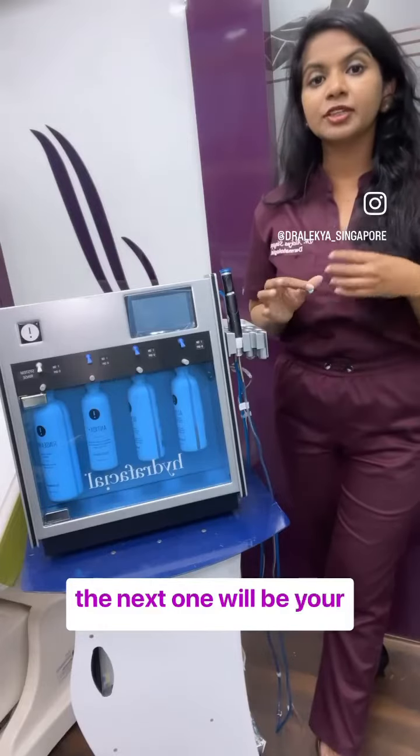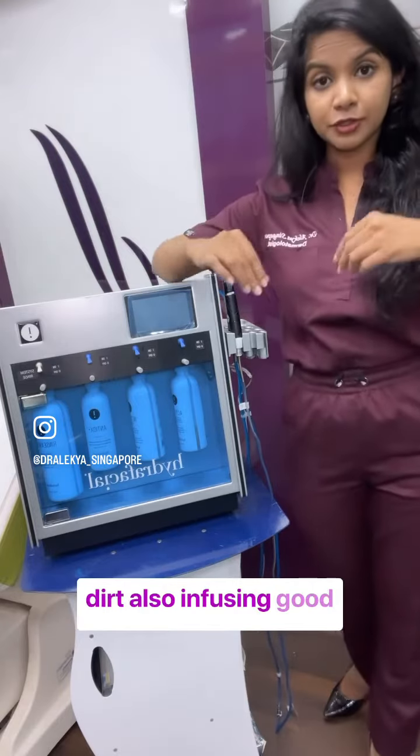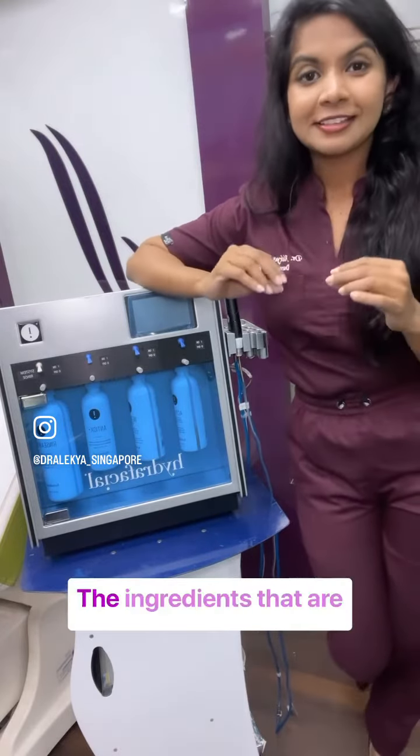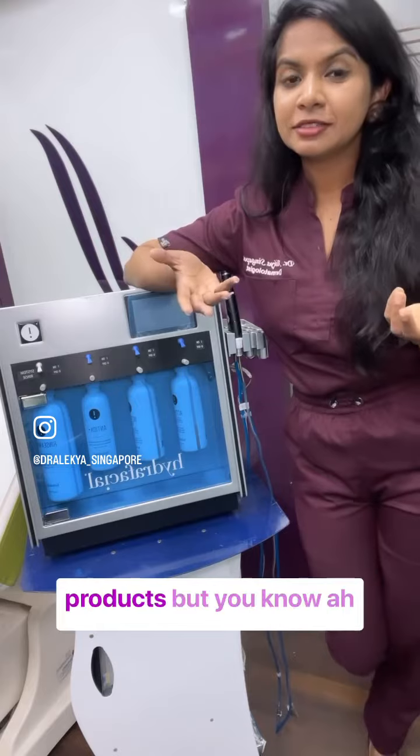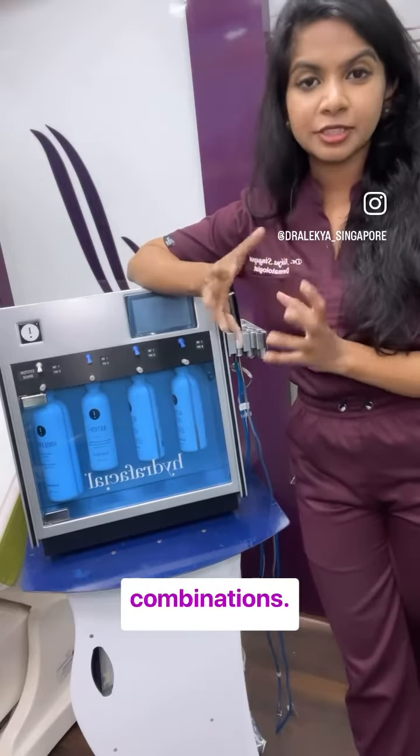The next step is extraction and infusion, wherein we will be extracting the dirt while at the same time infusing good ingredients — the same ingredients found in your regular products, but in better concentrates or better combinations.